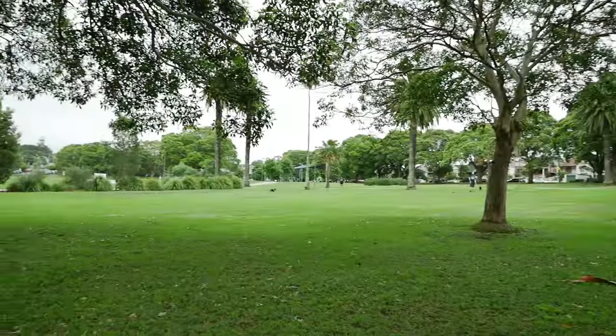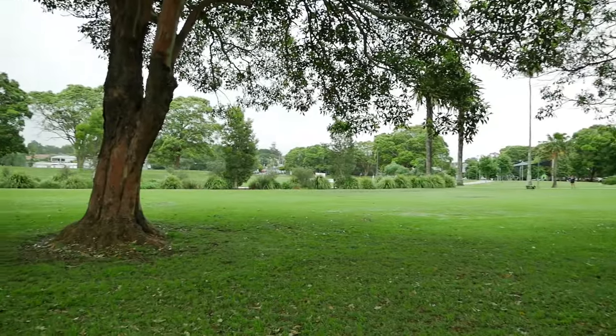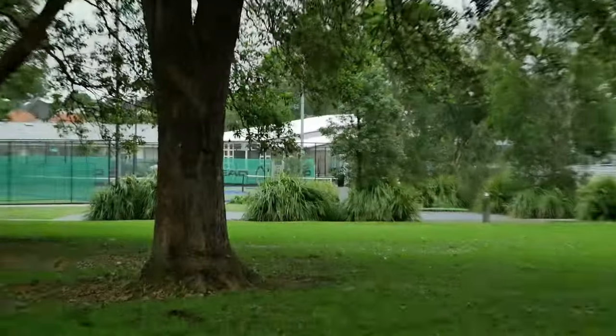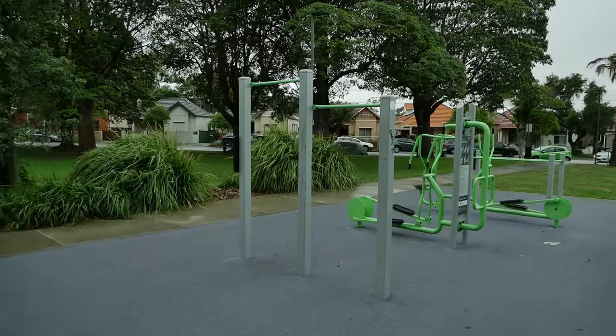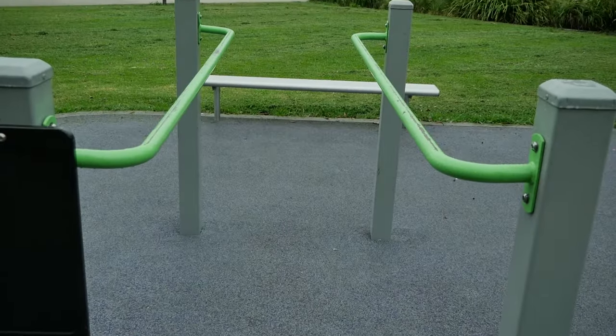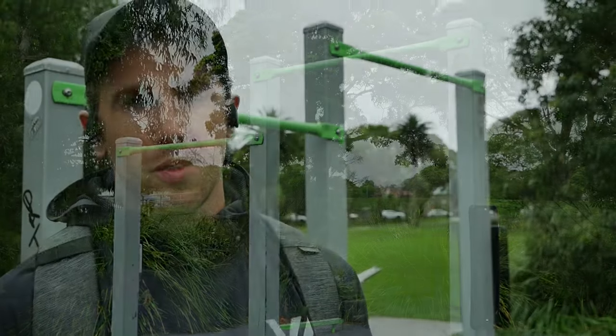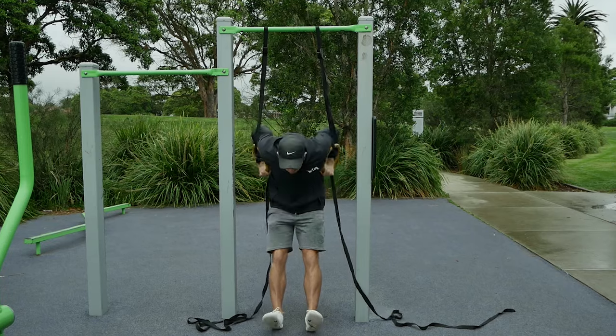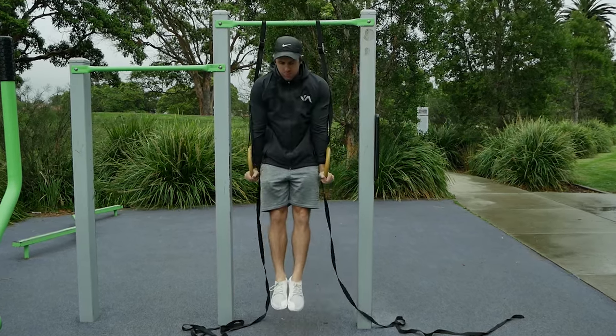Your best bet is going to be finding a green space. This is one of my local green spaces — you can see there's a lot of trees. The first thing we're going to check out is this calisthenics park over here. It's pretty good: we've got pull-up bars. The cons of the fitness park are that if it's busy you'll have to share equipment, and the main limitation is the height of the bar — you'll have to compromise for movements like a full range of motion muscle-up.